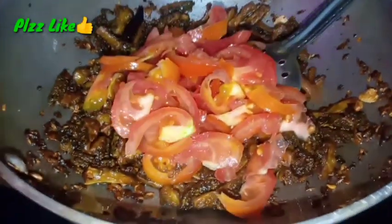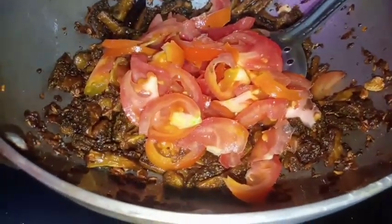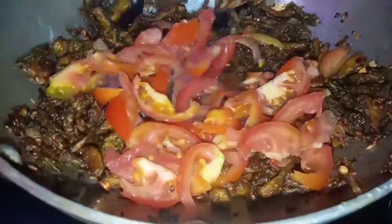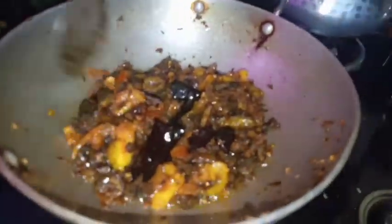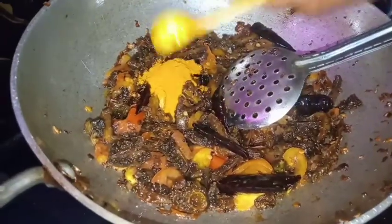And just stir the tomato. Stir the tomatoes in medium size, but it is not too early. Now stir the tomato soup.